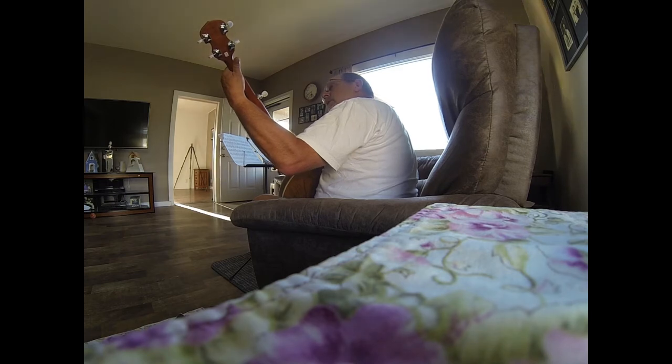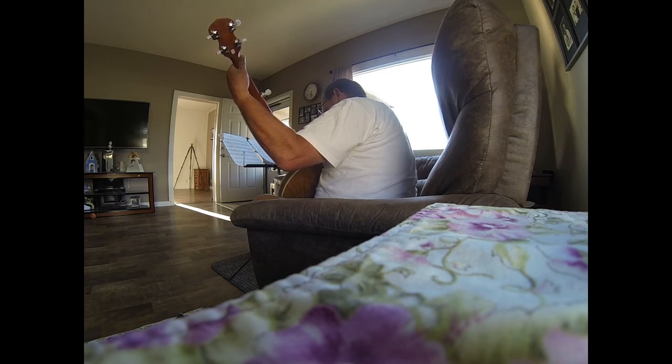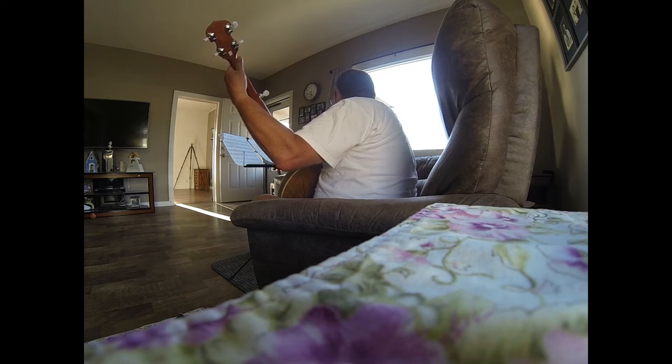Your index finger is on the first fret, second string, first fret — right there. Remember I was saying, look at it as just like a diagonal.